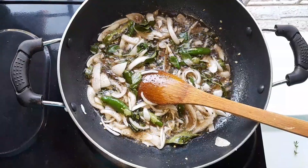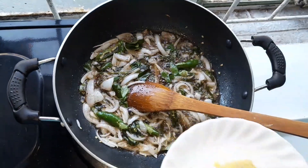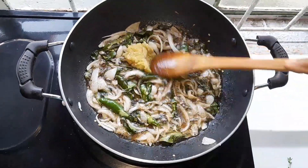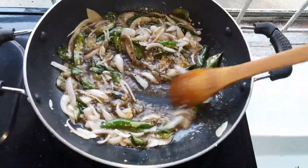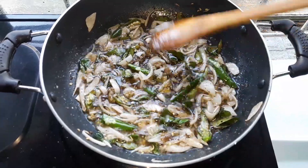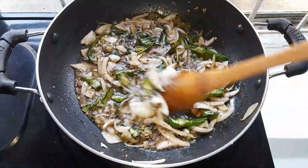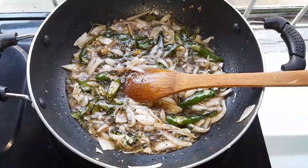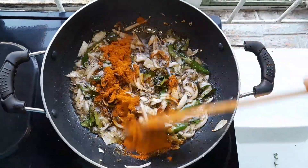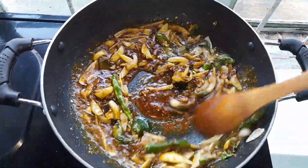So guys, now I'll add my ginger garlic — you can see. It's a half tablespoon of fresh garlic, crushed, and ginger. I'll let my ginger garlic fry together. Now I'll add my mixed masala — it's about half a tablespoon of mixed masala.